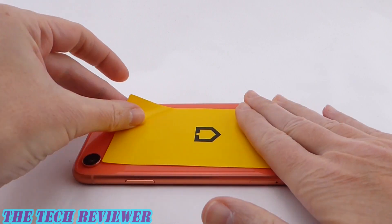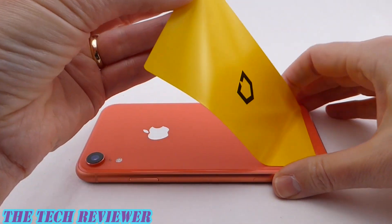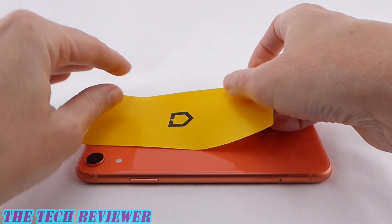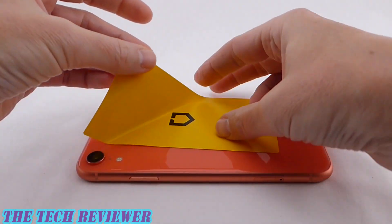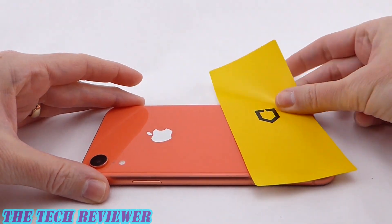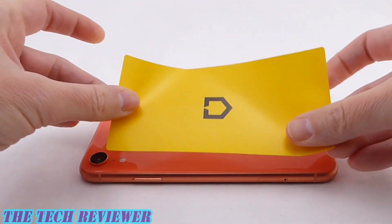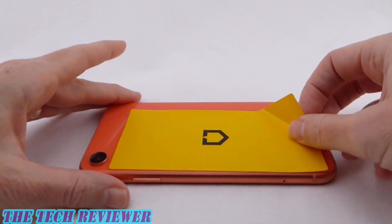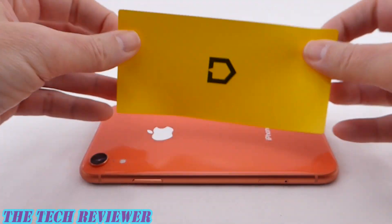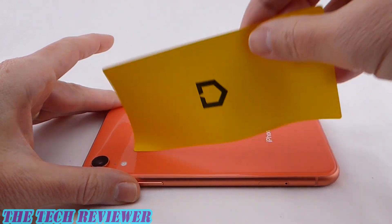Next, you're going to want to move on to the extra large dust removal sticker. This is beautifully sized — it's really nice to have such a large dust removal sticker, and it definitely helps in the preparation of the surface. Don't ignore this step; it's very important. Any dust or dirt that is trapped underneath your back protector is going to look ugly and compromise its effectiveness. It definitely bothers me, so I definitely don't want it there.